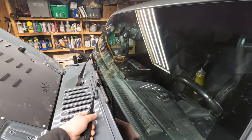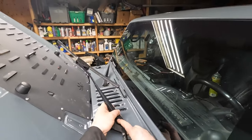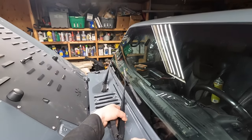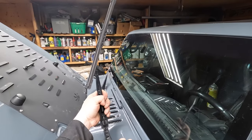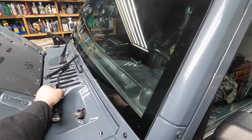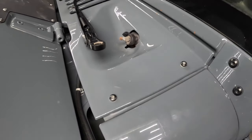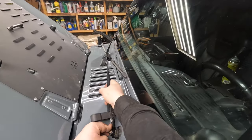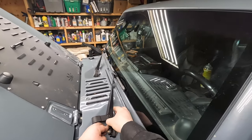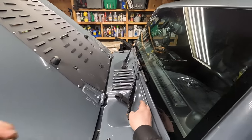Throw the arm back on — there is a tab, I'll show you. There's a hole right there, and it won't go any other way, so it's pretty hard to screw that up. I just kind of flipped the arm and bent it down, then got to put the nut back on.